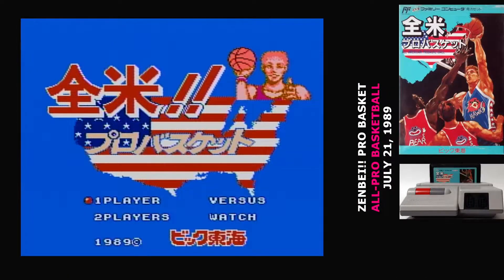So far we haven't gotten a lot of basketball on the Famicom. In fact, the only previous game we've seen is Moero Junior Basket, which was a two-on-two half-court game, coincidentally developed by Icom — the exact same developer who made Zenpei Pro Basket. There have been a couple of other basketball games, but they've been relegated to the disc system. So Zenpei Pro Basket is our first five-on-five full-court basketball game — shame that it's a complete tire fire of a game.